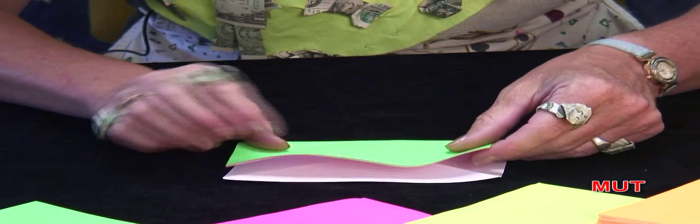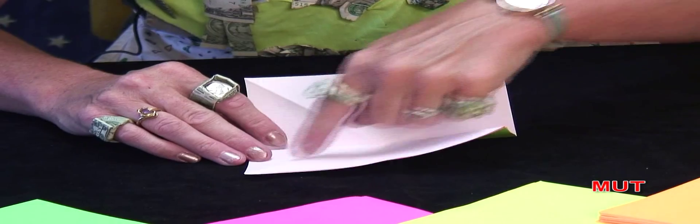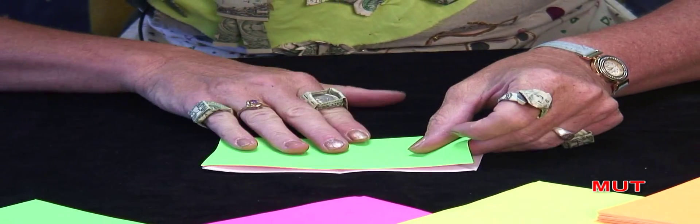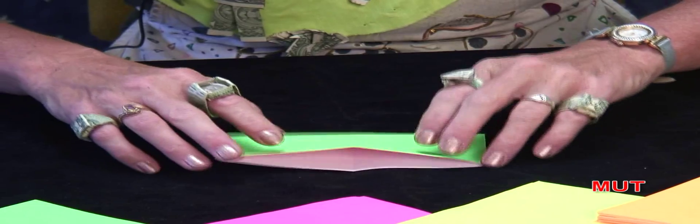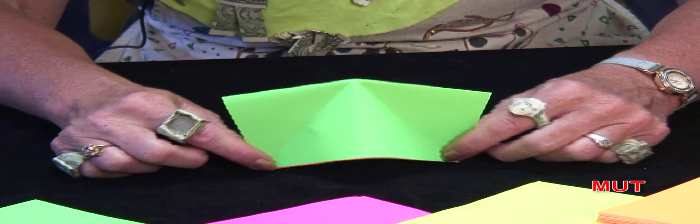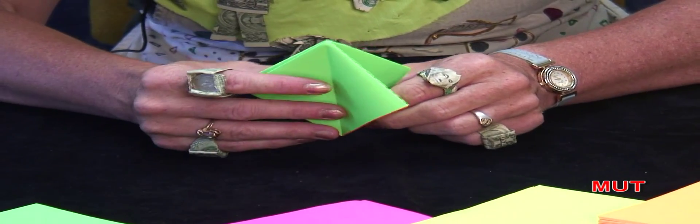Fold it back and make a colorful rectangle. Open it up. You have a times table sign and a minus sign. Put your fingers on the minus sign. Bring your fingers together. Make another colorful rectangle. From here, put your fingers at the bottom. Push in. That's what it should look like. Flatten it down.